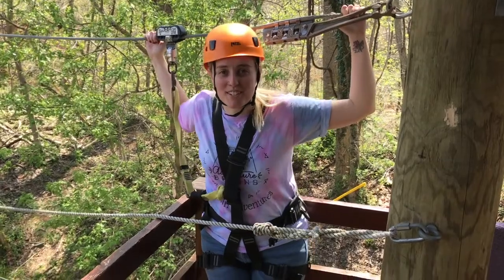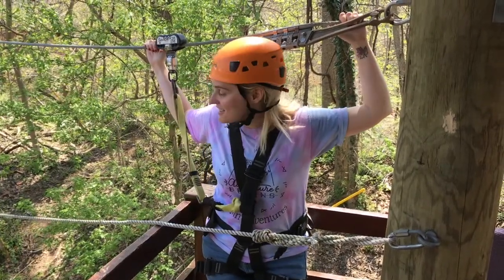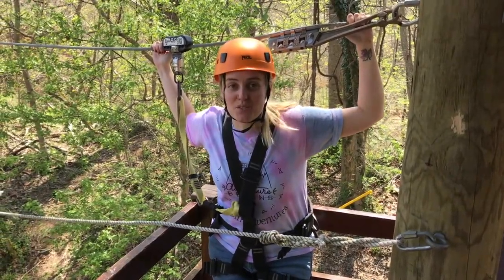Hi, I'm Emily. I'm the camp director at Terrapin Adventures. Here we are at the Explorer course designed for kids ages 5 to 10.